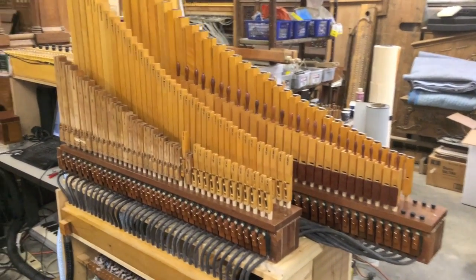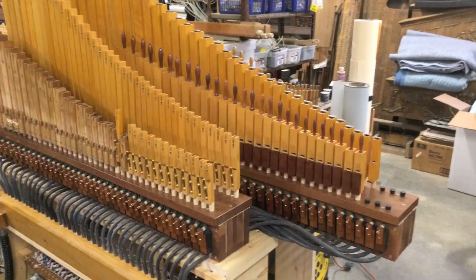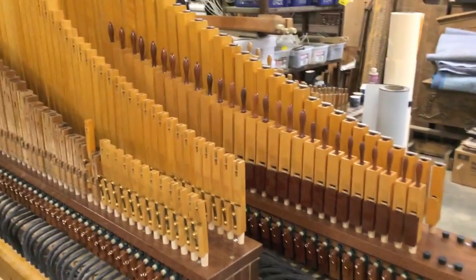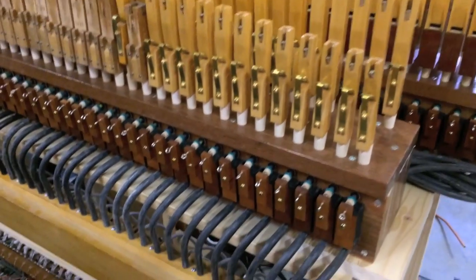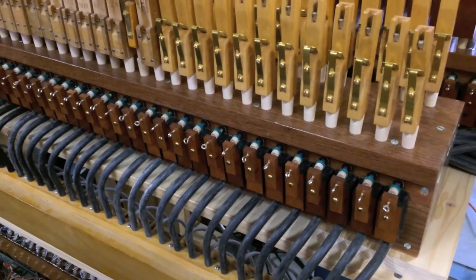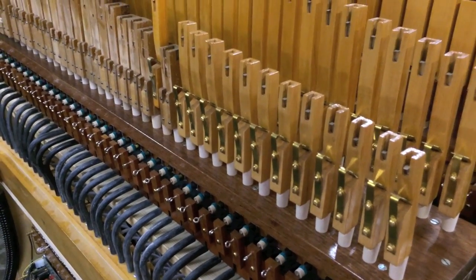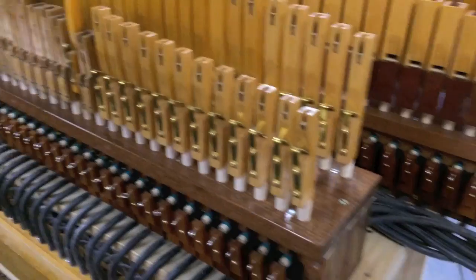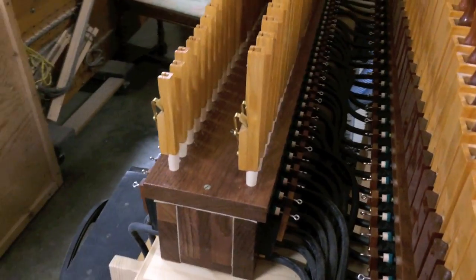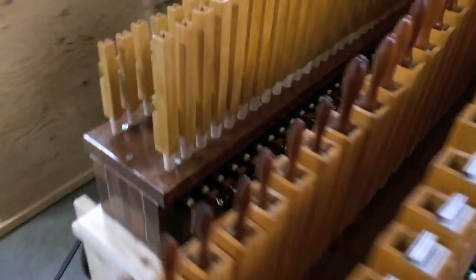I recently completed a couple of new pipe chests. Each one holds 37 notes, two ranks of pipes per chest for a total of four ranks. They're designed a lot like a Cremona type chest, only I did add adjustable felts here to eliminate any lost motion in the pneumatic. So each rank of pipes has its own set of pneumatics.